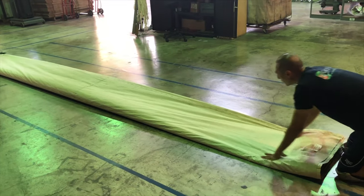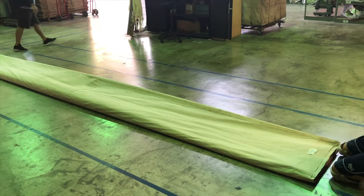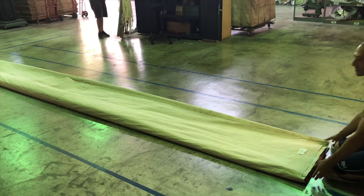Once you've created that accordion fan fold effect, starting from the side without ties and grommets, begin rolling up the backdrop.